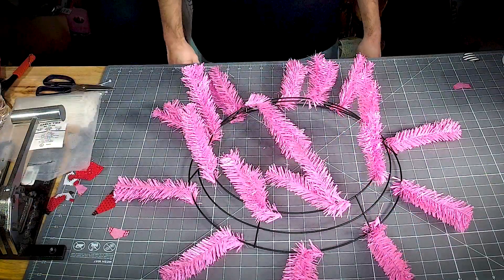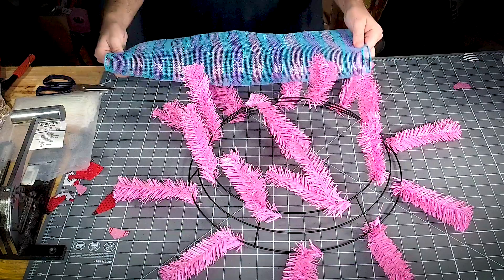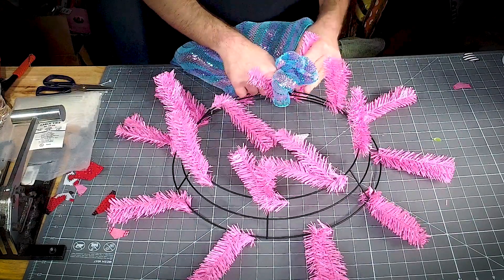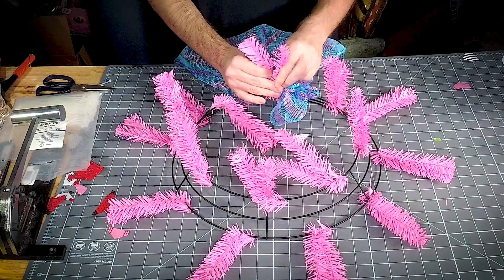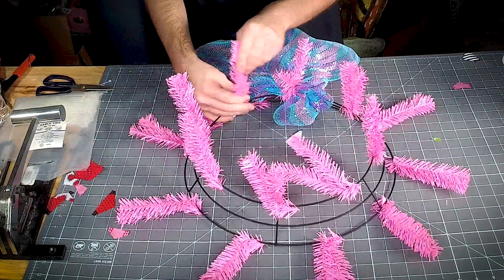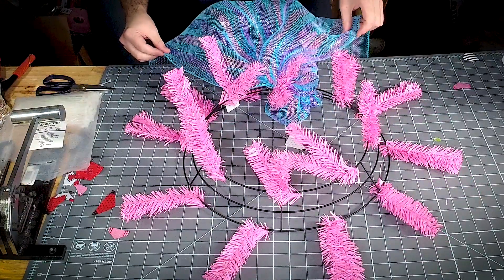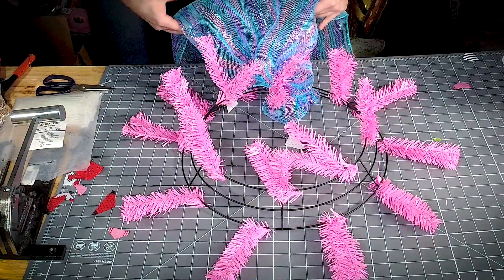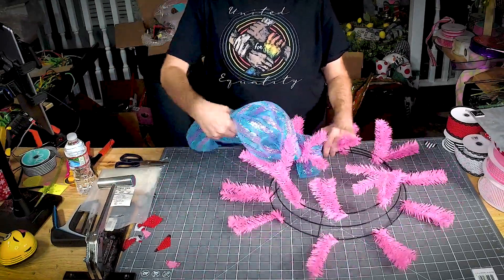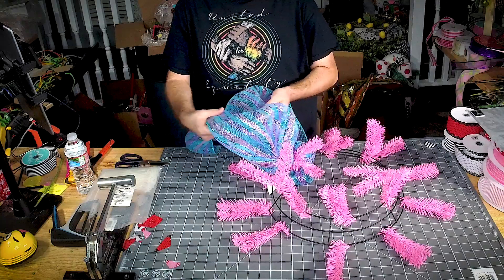21-inch mesh — throw it on the floor, take the edge, fold it over, pinch it. The trick with 21-inch mesh is to take your edges, fold them in, and then grip it together so you have a nice little poof. That's what you want — edges tucked in and then grip it.